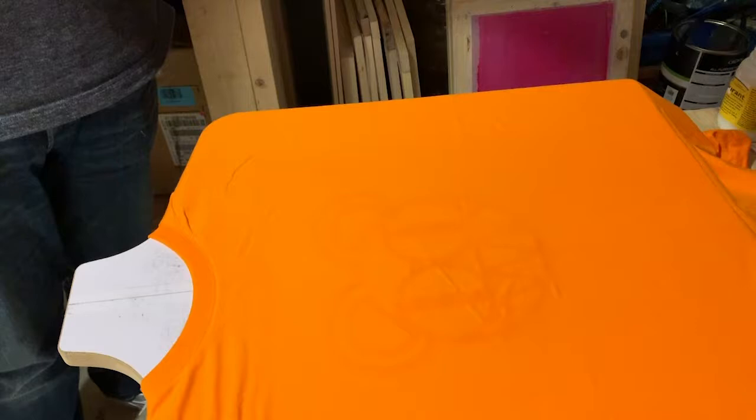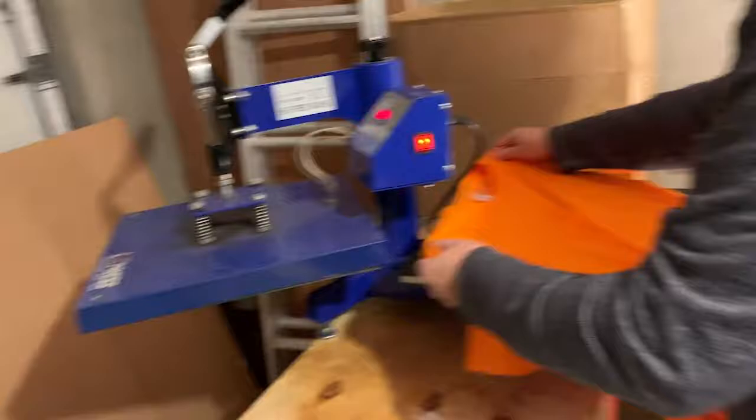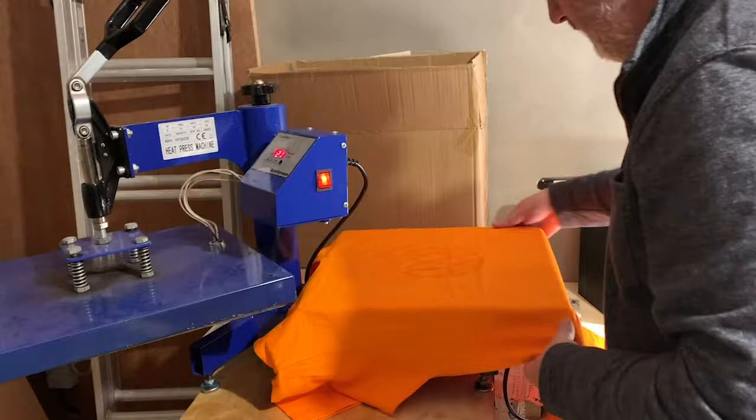That looks pretty normal — you can't actually see anything, but we're going to put it underneath the heat press and then all will be revealed. There's the timer. Let's have a look and see what it came out like.